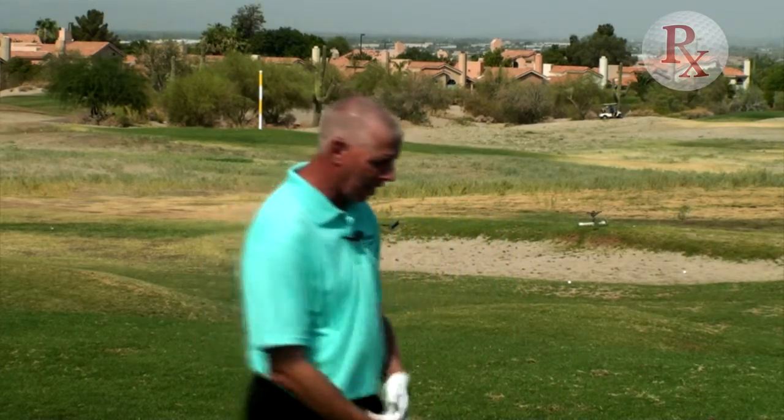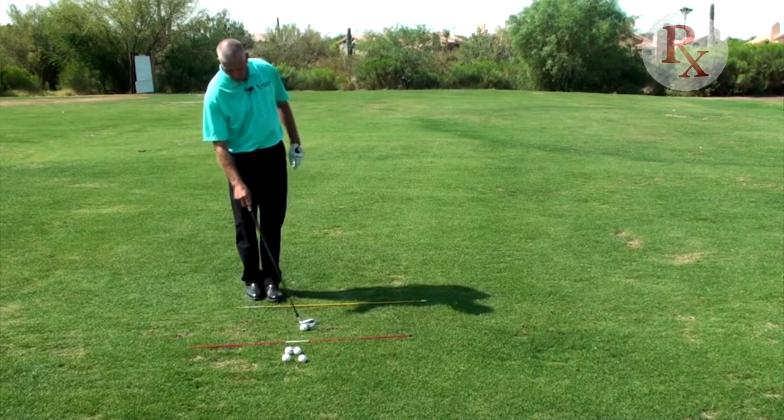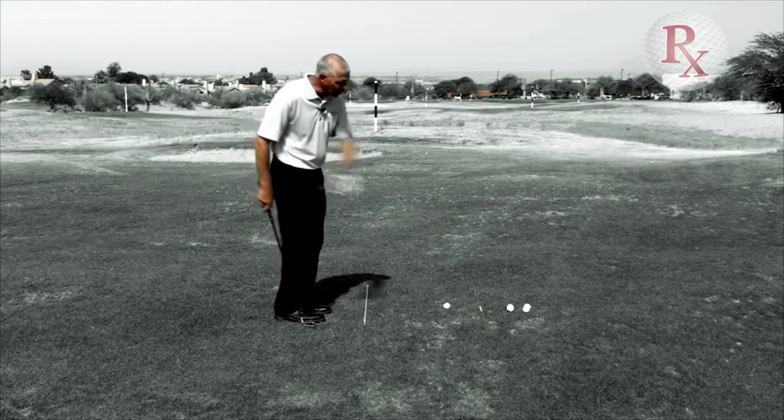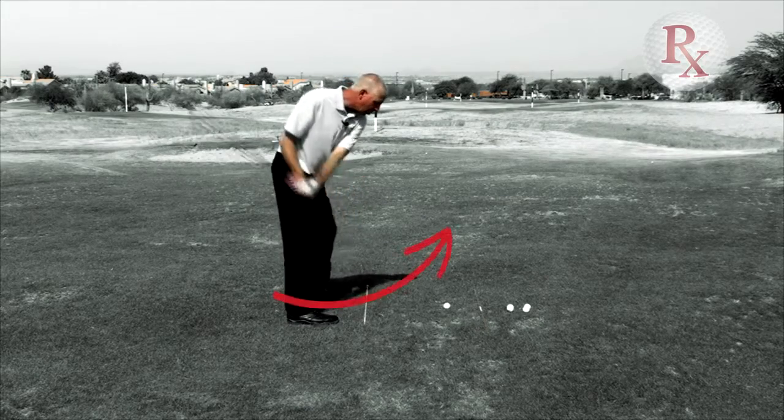Let's discover why you hit that push shot. The club at impact, instead of traveling straight through to the target, your club was actually traveling to the right too much. We say that swing path or that swing direction is too much from inside out.